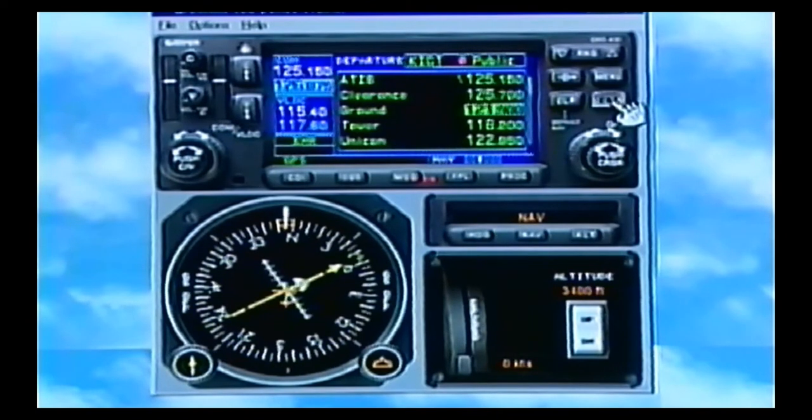I want clearance delivery. I press enter — I've got clearance delivery, I'm talking to them. Now I want to go ahead and get ground in there. I'm getting ready to taxi out, so I've got ground in there, and I'm going to go ahead and get tower preloaded. So taxiing out from an airport, use this page. This is not any type of gimmick at all. Get used to it. That's one of the neat things of having your GPS and your radios combined in the same box.